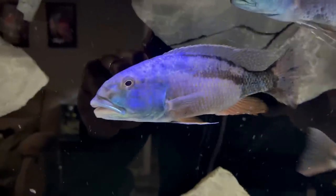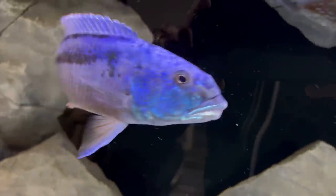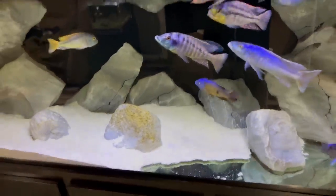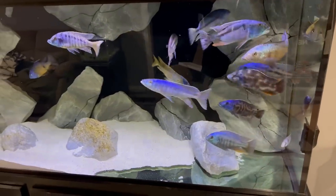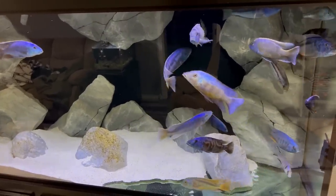And his buddy, his partner, the other Malawi hawk — they never get into any battles. They're just awesome. So yeah, everybody's doing really good in the 220. More changes on this to come. Let's move on to the rest of the fish room.